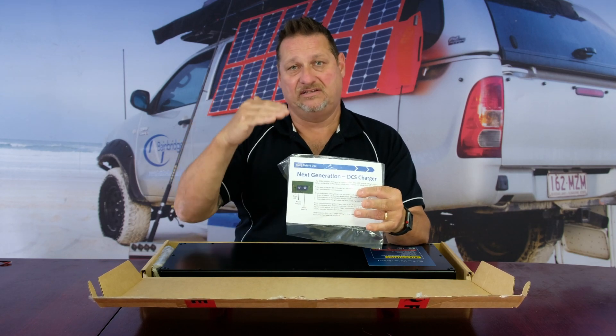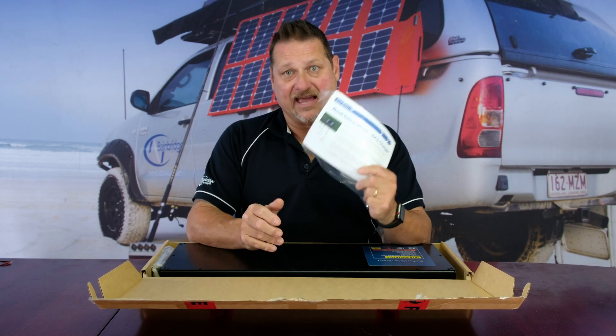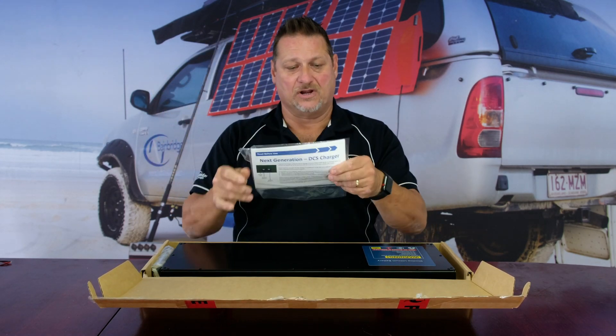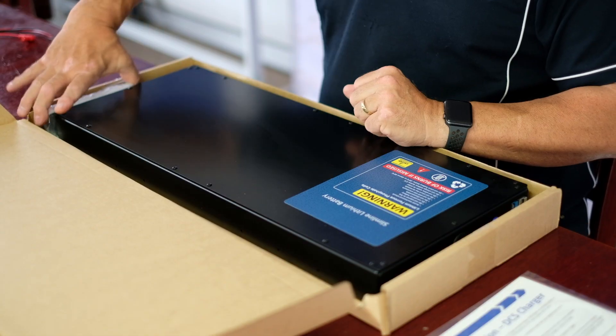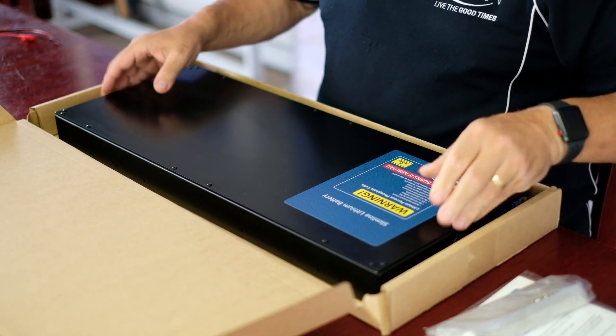There are actually four pieces of paper, double-sided, and it does tell you the settings. On the back it tells you each individual position one to six and what they mean. The first point I'm going to talk about today is the DC-to-DC side of the battery. Out of the box you get the instruction book covering how to charge and discharge, and you also get the four aluminium universal mounting brackets.